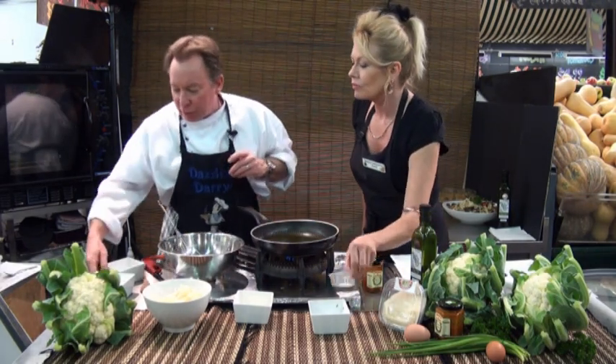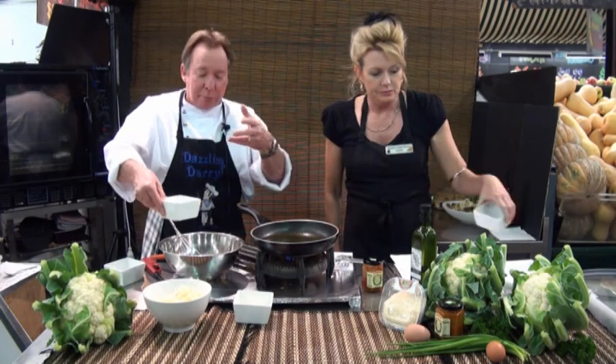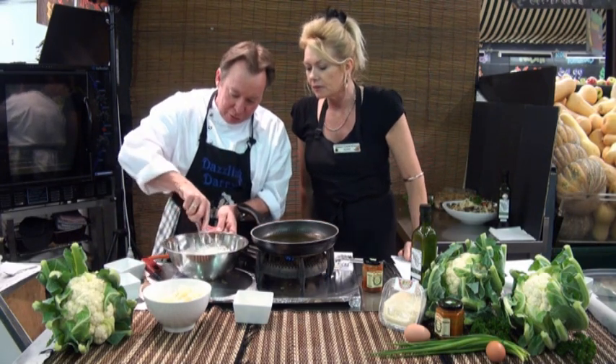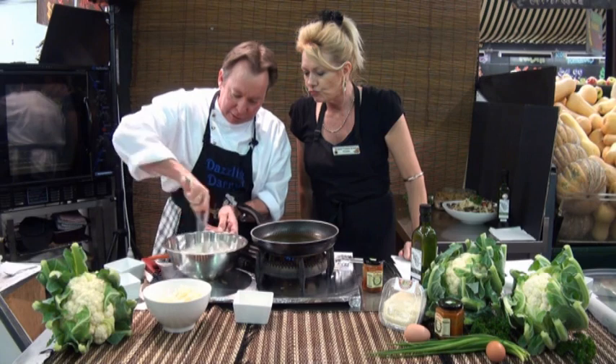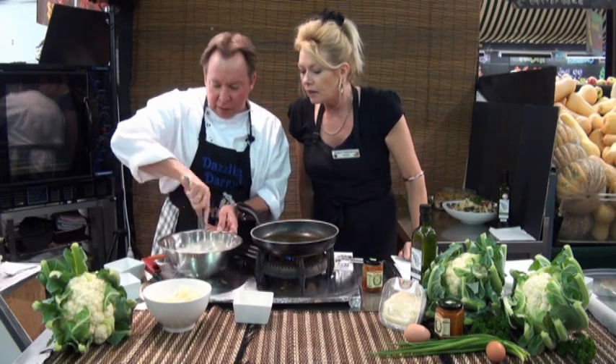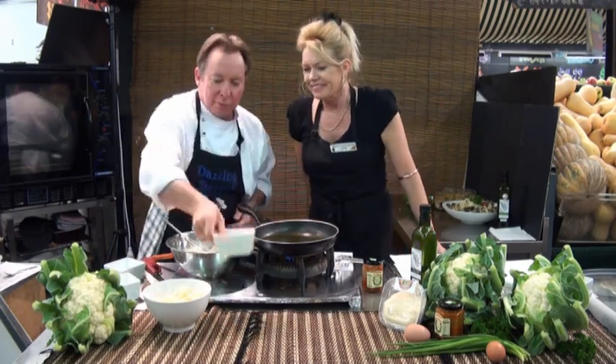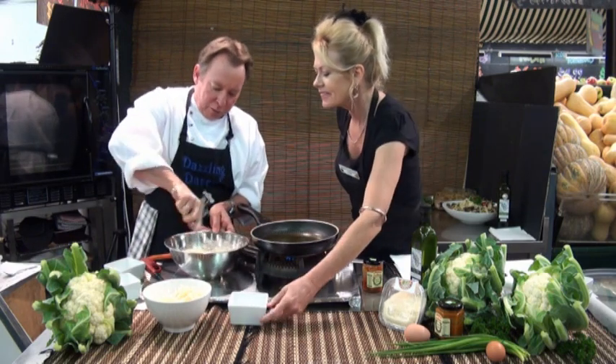And some water — approximately a cup of water. Just see how it goes, whether we need to add more or less. It's a bit like a batter texture. Give it a mix. Beautiful. And then the grated parmesan — just gives it a nice little tang. Tip that in there and mix it through.